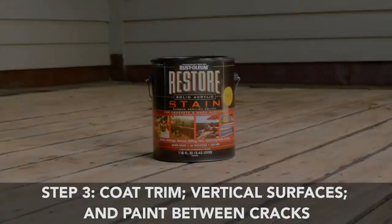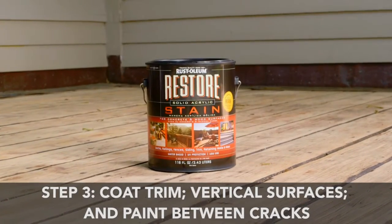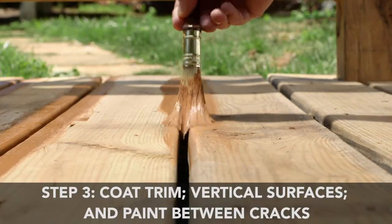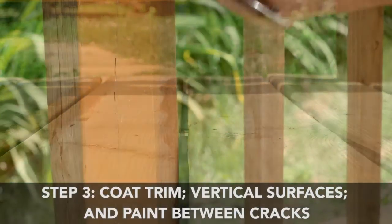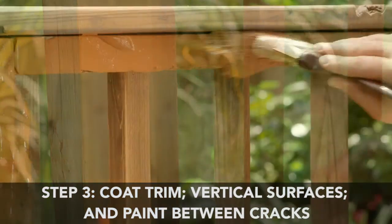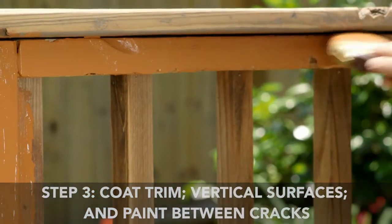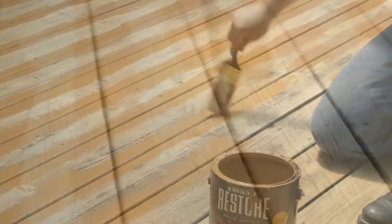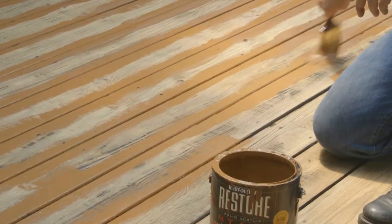Step 3: Coat trim, vertical surfaces, and paint in between cracks with Restore Solid Stain or Restore 4X. Whenever restoring a deck, begin by painting your trim and any vertical surfaces. Coat all vertical surfaces such as deck posts, railings, or balusters. Before rolling, cut in round edges with a brush and coat any visible areas between deck boards.